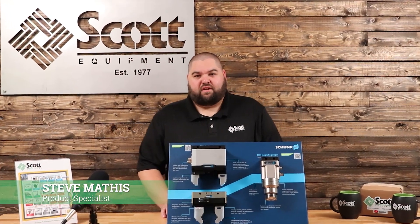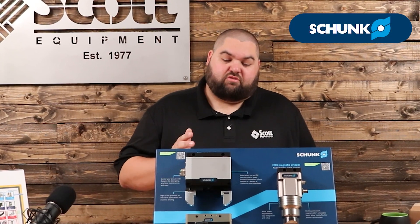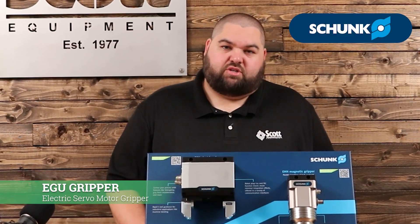Hey guys, Steve Mathis here, Scott Equipment Company. I'm the Shunk product specialist here. I want to talk to you today about Shunk's new EGU electric gripper.